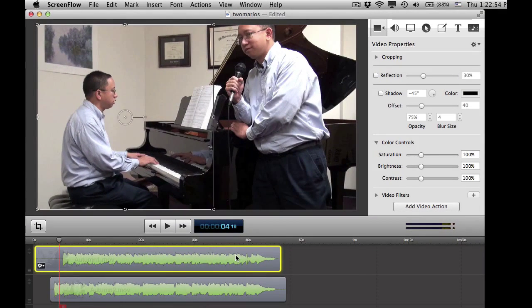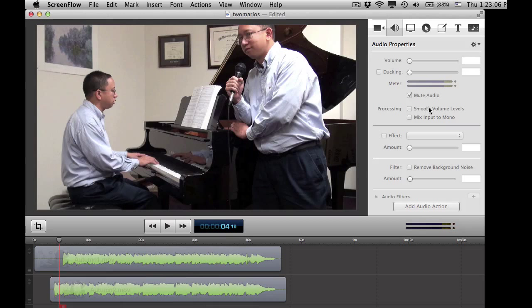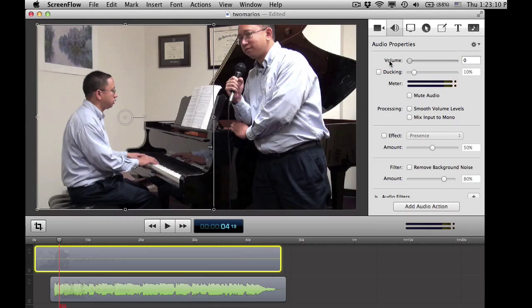Now I don't want two audios going on at the same time, so what I do is go into the first clip on the left side of me, and I can just mute that totally and make it 0% volume. Or you could also just click mute audio.